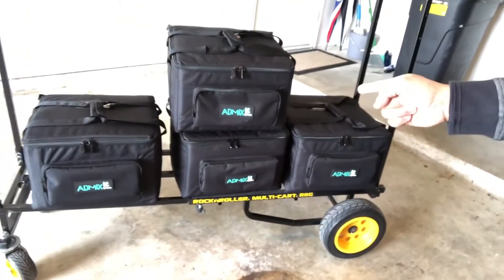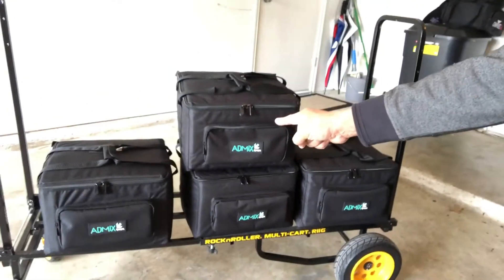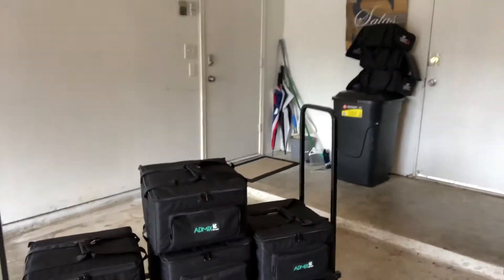We've got the Chauvet Freedom Park Quad 4s in here, all in the brand new ADJ Mix series bags — I think these are the 615s or 625s. When we get to the hotel, we're going to show you what the room looks like before uplighting, then set the lights up and show you what it looks like afterwards with the monogram. Stay tuned.